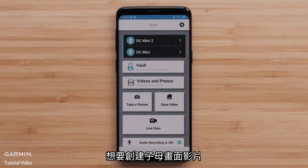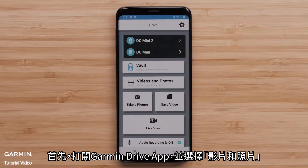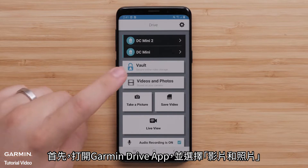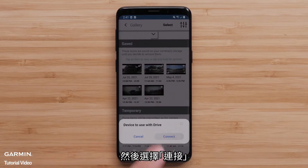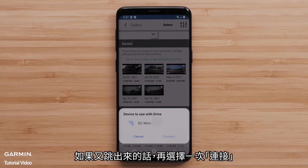To create a picture-in-picture video, start by opening the Garmin Drive app and selecting Videos and Photos. Then select Connect. Select Connect again if prompted.